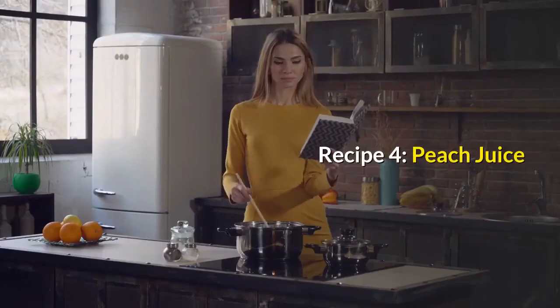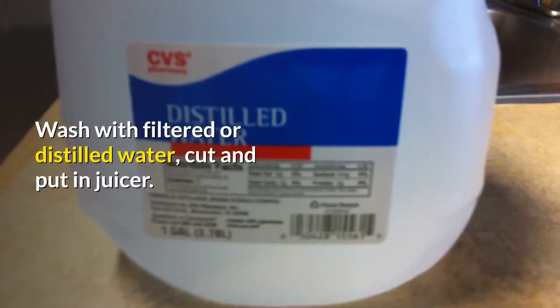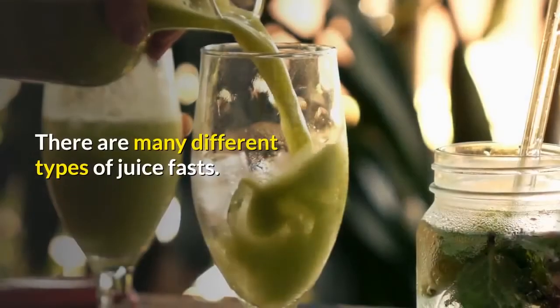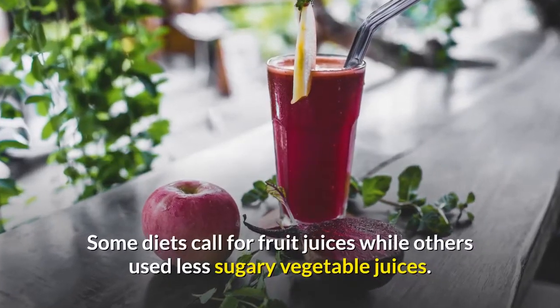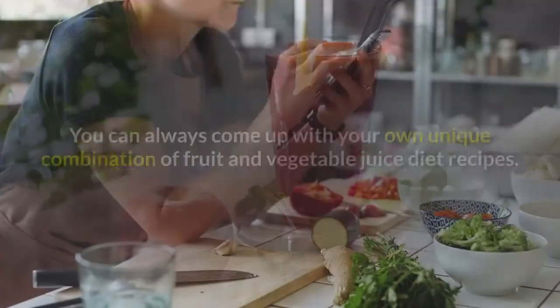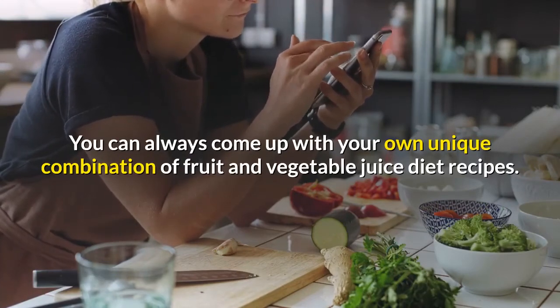Recipe 4: Peach juice. Ingredients: 2 or 3 peaches. Wash with filtered or distilled water, cut and put in juicer. There are many different types of juice fasts. Some diets call for fruit juices while others use less sugary vegetable juices. You can always come up with your own unique combination of fruit and vegetable juice diet recipes.